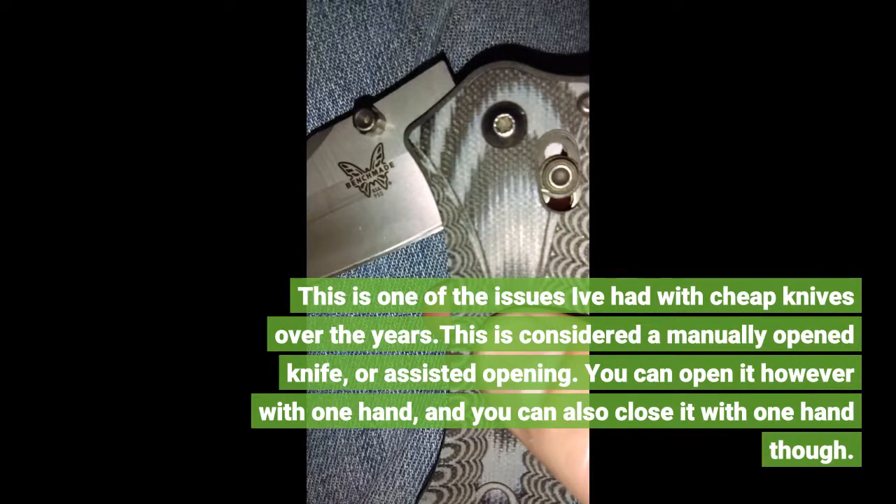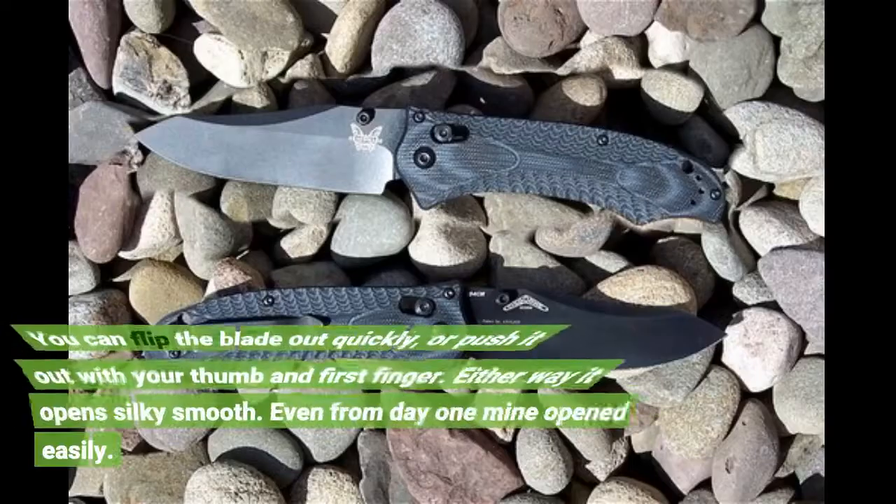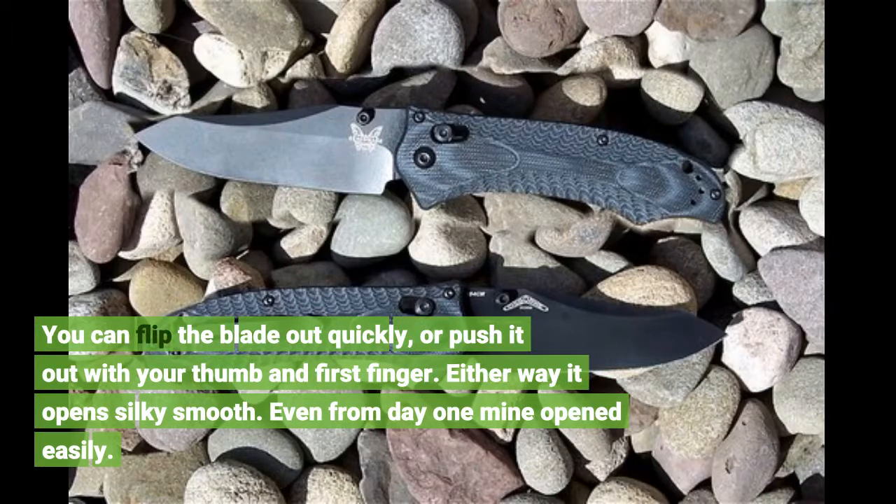This is considered a manually opened knife, or assisted opening. You can open it with one hand, and you can also close it with one hand. You can flip the blade out quickly, or push it out with your thumb and first finger.